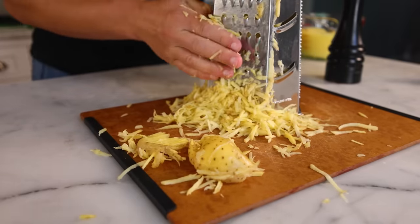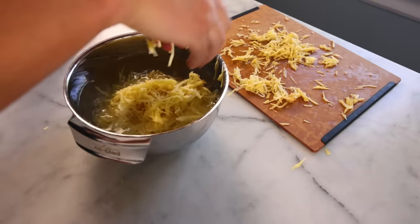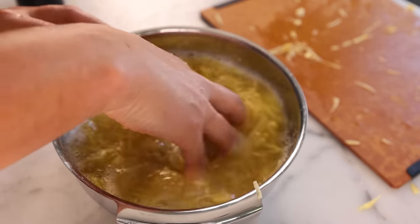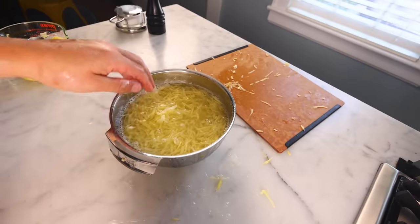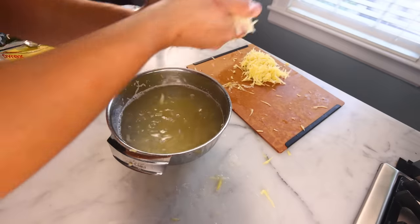Again, raw potatoes, grate them up, and then I'll grab a bowl of cool tap water. Hot water might gelatinize the starch and make it all gummy. Wow, you can see how much free starch is washing off the surface of the shreds. I'm actually gonna drain that in the sink and then rinse it again in some fresh water — much cleaner now. I didn't invent this, by the way. Lots of recipes tell you to wash off that free starch.